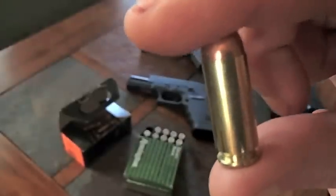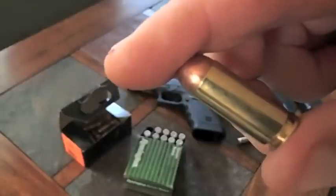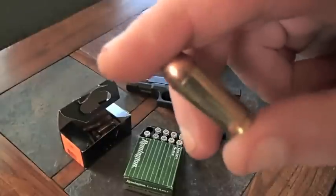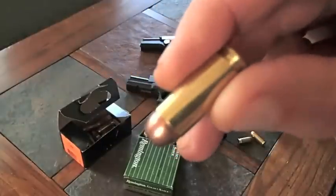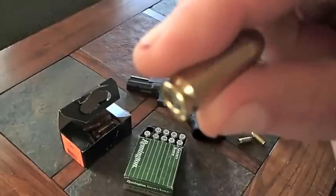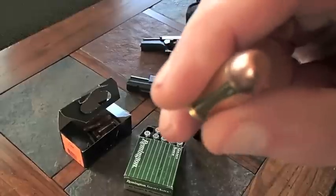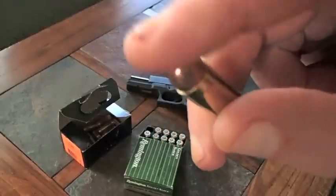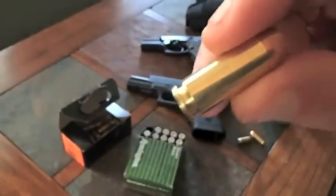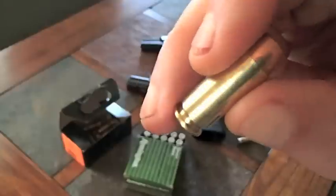Years ago, there was a company that came out with this 10mm — I explained this in another video — they came out with what they called the Bren 10, which is the 10mm. This round would have died out if it hadn't been for Colt firearms, who came along and revived it back in the early 80s with the Colt Delta Elite. The FBI, the CIA, and everybody jumped on this cartridge.